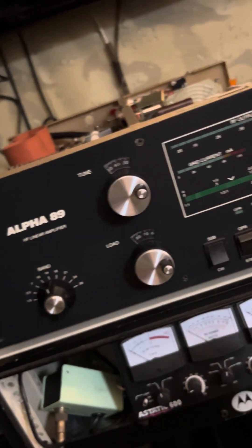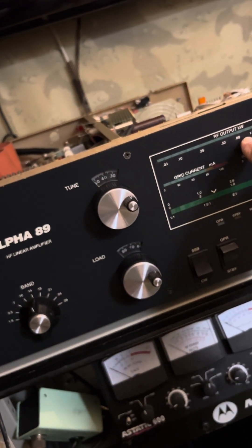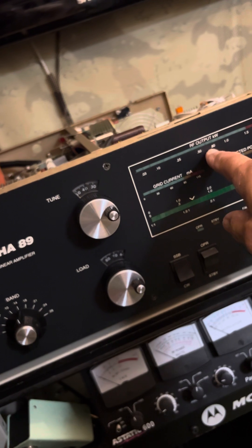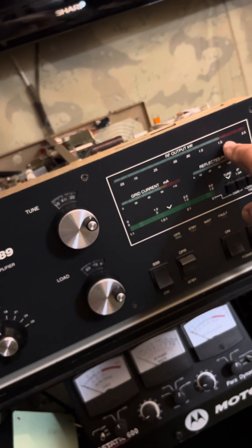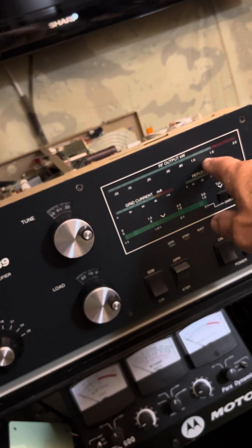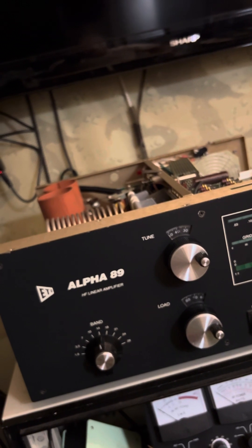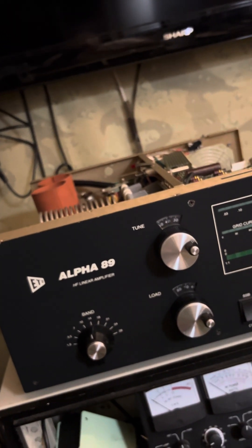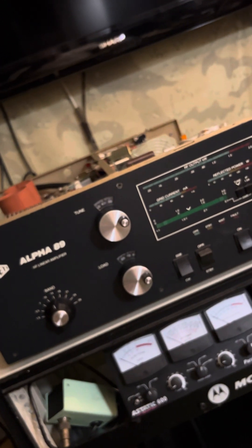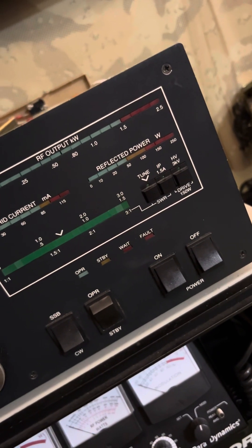The Alpha 89 was still putting out full power but not indicating it correctly on the meter. For instance, my LP-100 would say 900 to 1500 watts while this meter would say 500 to 1200 watts — something was wrong with the meter board. It's a nice little amplifier — 35 watts input gets you the full legal limit. It's rated 2.5 kilowatts PEP.